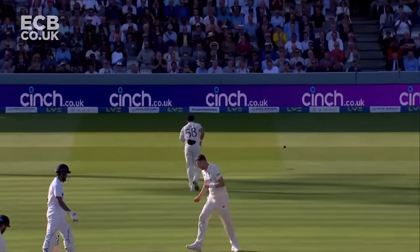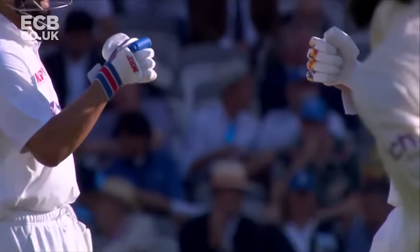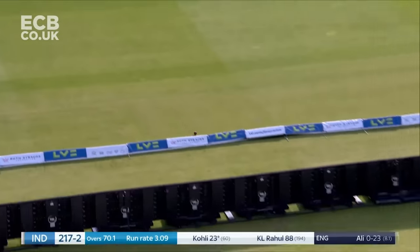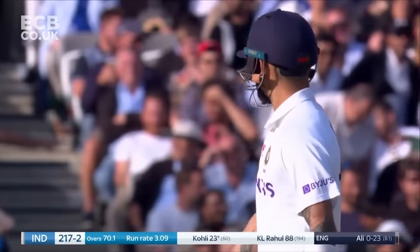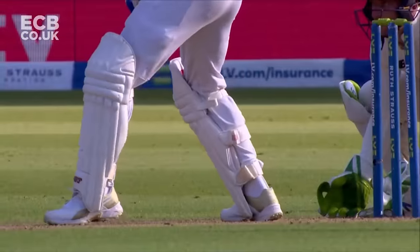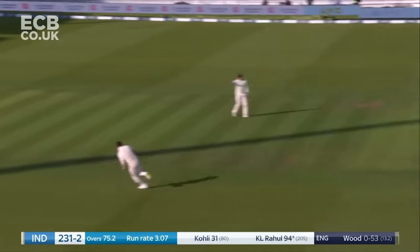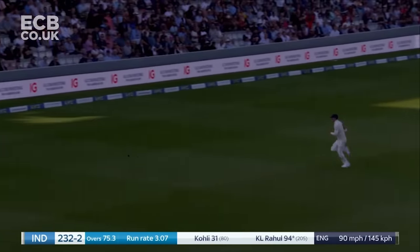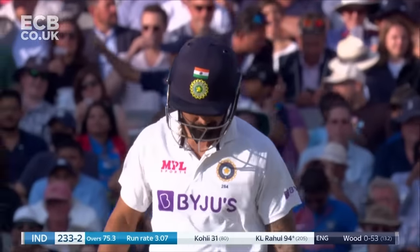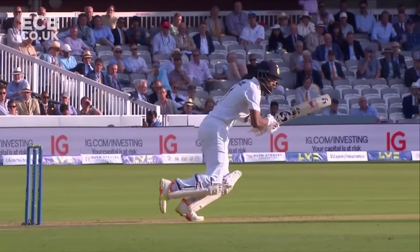A big stride — that's what he's done so well throughout the day, really stretching out, trying to negate any movement off the surface. A big stride; you don't see someone take as big a stride as that very often. Nifty footwork, high class from Kohli — just the wrist work to make sure he got it in the gap. Beautiful shot through extra cover, going up the hill. Full face of the bat — that is a shot from a man in excellent touch.